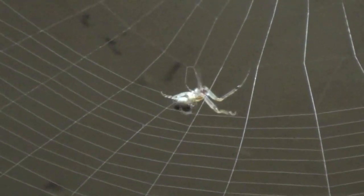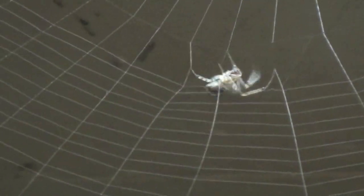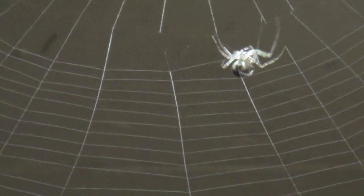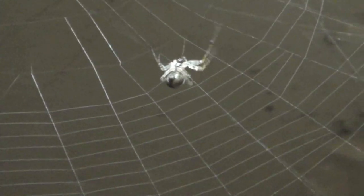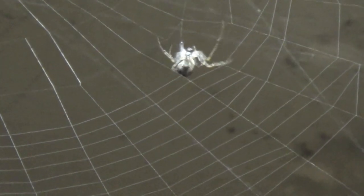Look carefully at the spider. Can you see the silk coming out of the spider's abdomen? This spider is working so hard to make a web. I want you boys and girls to work hard at reading. When you were singing the Itsy Bitsy Spider song with me and looking at the lyrics, you were reading, boys and girls.